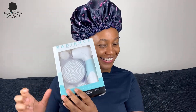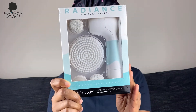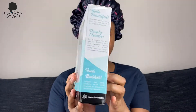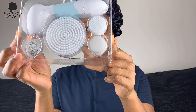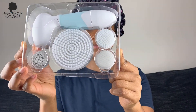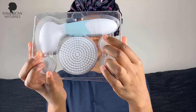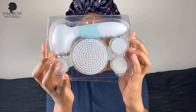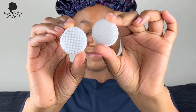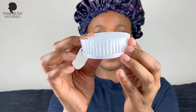I'm so excited to try this out. I have used spin brushes before in the past but I ended up stopping because some of them would really irritate my skin and I'd have a rash developing. I'm really excited to give this a try. It comes with a little cleansing brush, an exfoliating brush, and a larger brush that you can use on your body and larger areas.